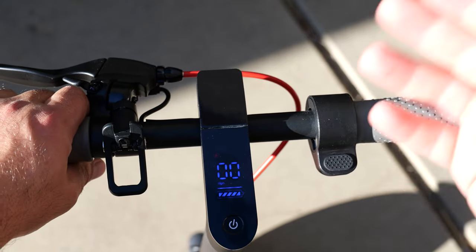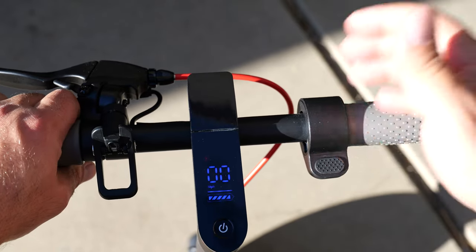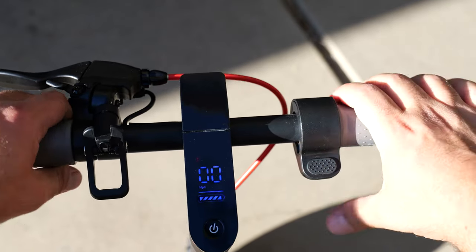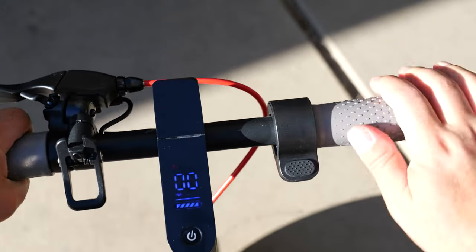This scooter by default is not a kick-to-start scooter — it's actually a zero start. So if I hold the throttle it will go right away. Do be careful with that.